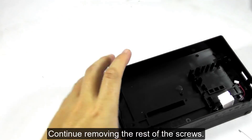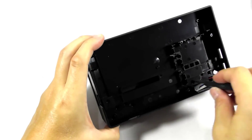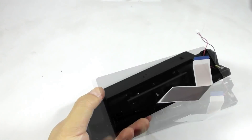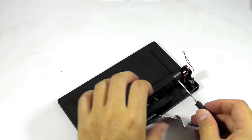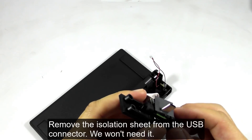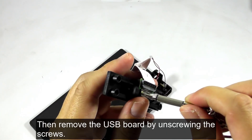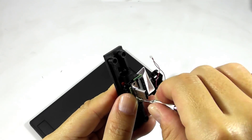Continue removing the rest of the screws. You can remove the screws from the bottom of the USB connector. Then remove the isolation sheet from the USB connector — we won't need it.